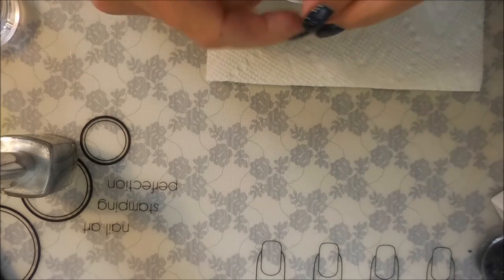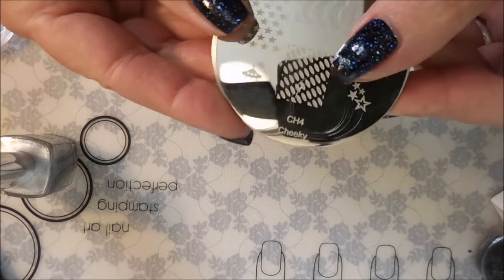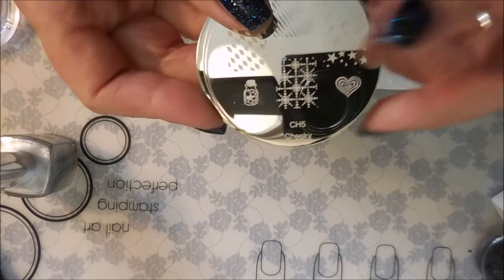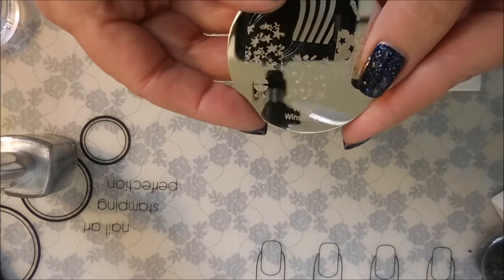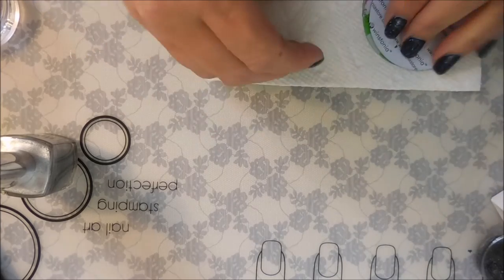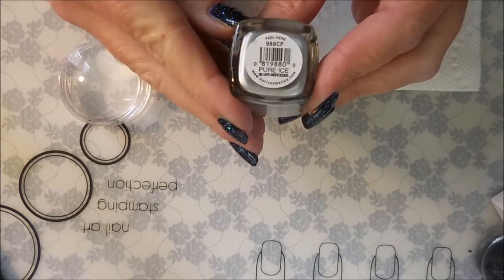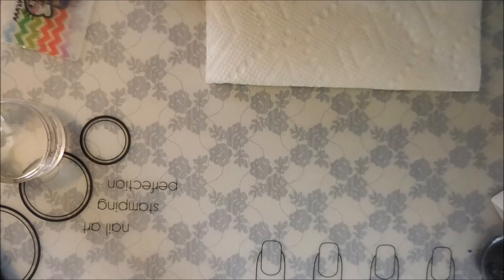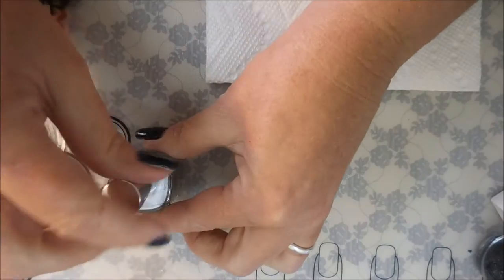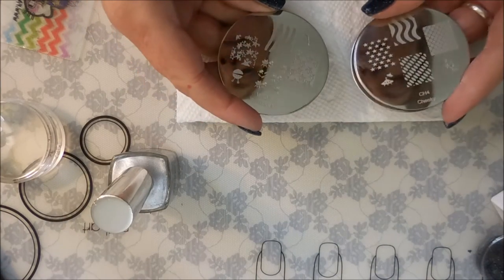Today I'm going to be using a bunch of stamping plates: Cheeky 5, Mash number 49, and With Stonia 107. I'll be using my favorite nail scraper, my monocle stamper, and Pure Ice for stamping — it's called Silver Mercedes. It's not a stamping polish, it's a regular polish, but it's been my favorite silver stamping polish for a very long time.